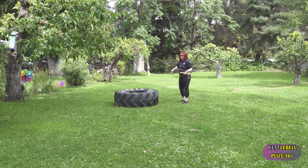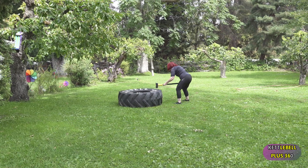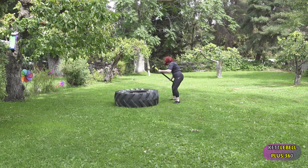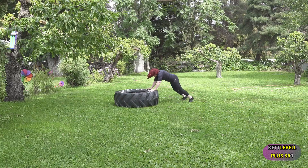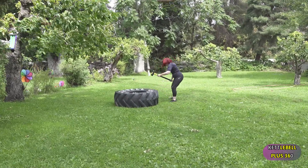Now I'm going to beat this tire with a sledgehammer. Make sure that you have that sledgehammer held correctly, and your body is locked. I've got one arm at the lower and the upper. Now I'm doing some mountain climbers, some push-ups, and getting a good full body workout.